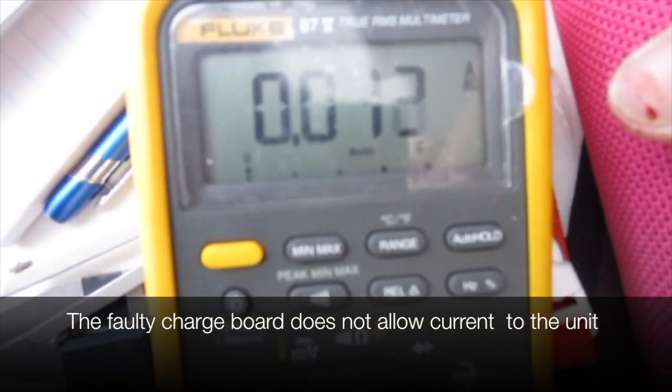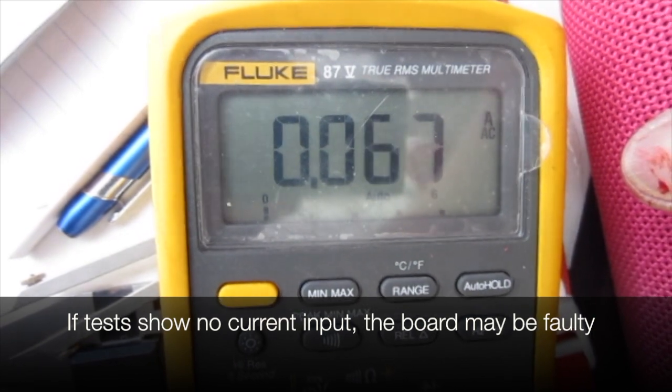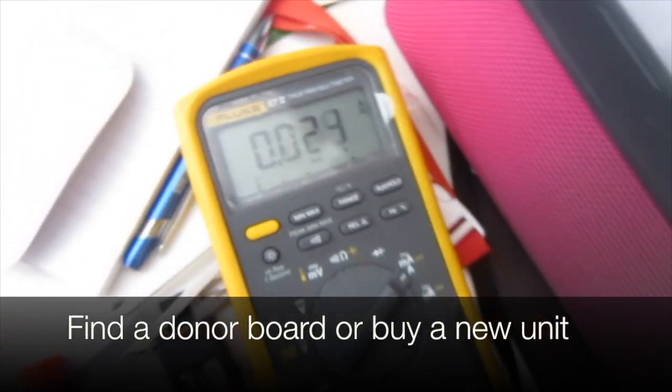The faulty charge board does not allow current to the unit. If tests show no current input, the board may be faulty. Find a donor board or buy a new unit. Thanks for watching. Bye.